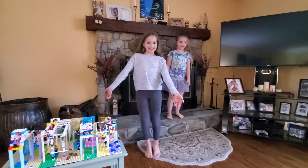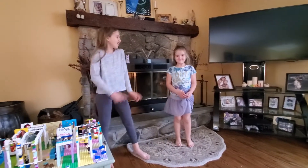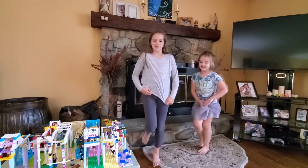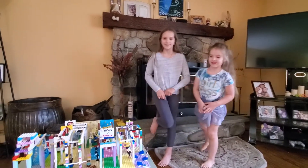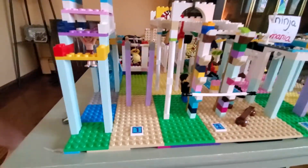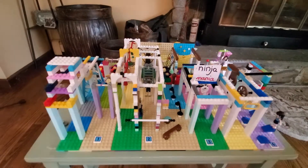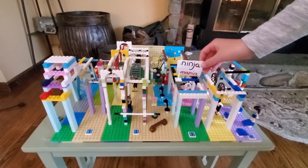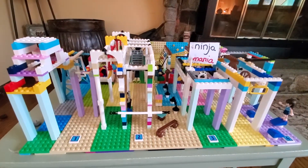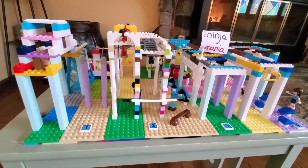Hi guys! Sky Ninja here, and Ariana, our Rockstar Ninja. We are so excited to show you a replica of our ninja gym. The girls worked super, super hard on recreating Ninja Mania in Danbury — that's our home gym. We miss it so much, so the girls decided to use some Legos and recreate it. We're going to take you through a little tour of it.